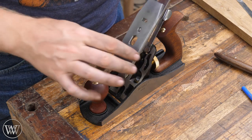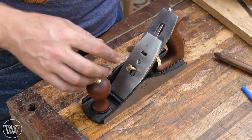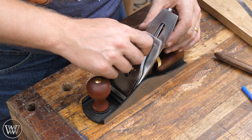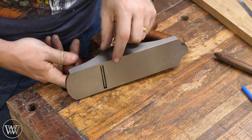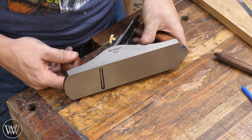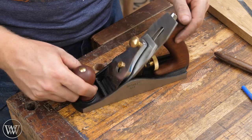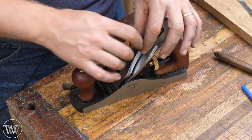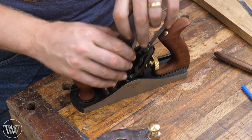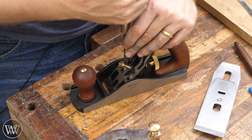We've finished two of the three steps. We want to put this all back together and start working on the mouth. Be very careful when putting it in — don't let the tip hit the edge; we don't want to ruin all the work we just put into sharpening. Put it in, lock down the lever cap, flip it over, and look at the mouth. This mouth is pretty big — we're going to have to do some work to close that up. On a Bailey pattern plane, you actually have to move the whole frog forward rather than just adjusting the mouth. Take the lever cap off, disassemble, pull the iron out, and inside you'll see two screws holding the frog down — loosen those two screws.